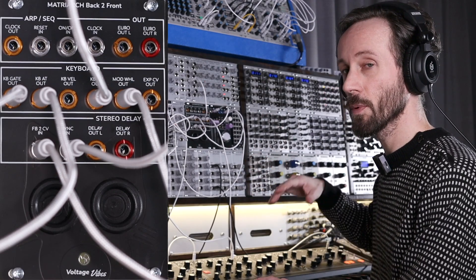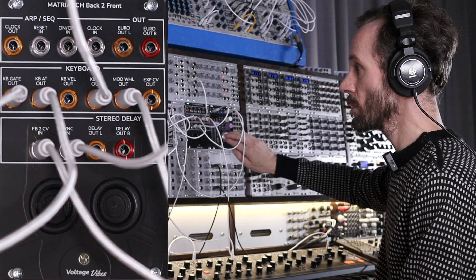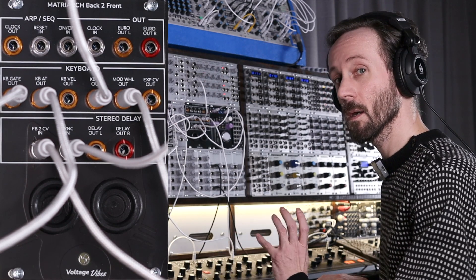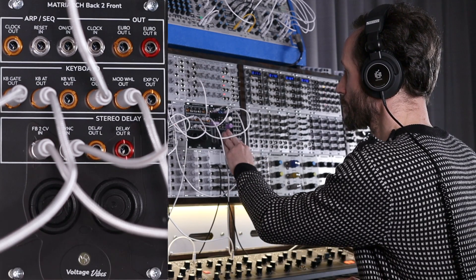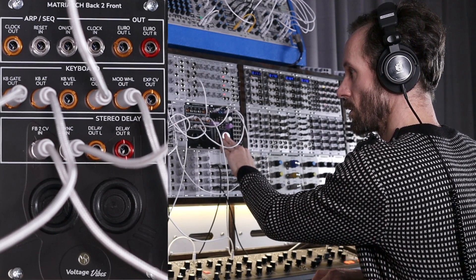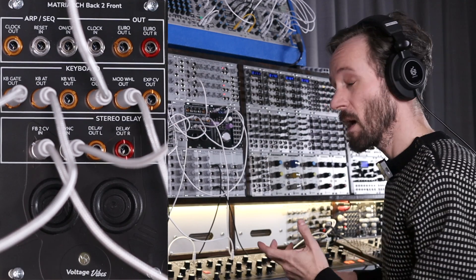Let's introduce the Build Up and Drop — the fader that adds a control voltage. Really nice unit. The trigger button also syncs the delay. Let's bring in the delay by moving the Matriarch wheel up. So you can make it rhythmical and have a real performance.